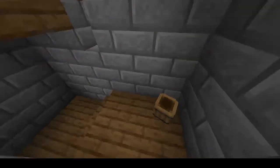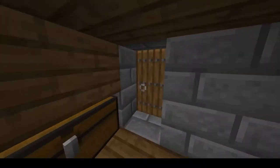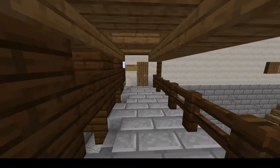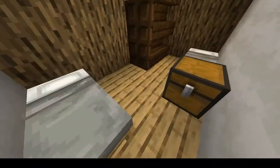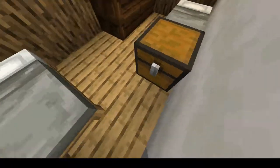Over here we have the stable master's quarters for the stable master and the stable boy — which is their little room.